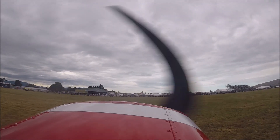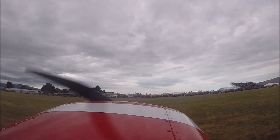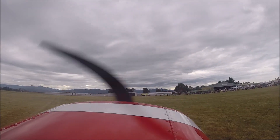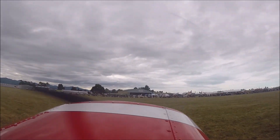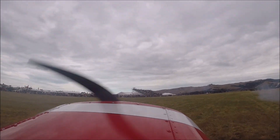I noted earlier in the day that the Hercules had been with the Air Force since 1965 — so my Cherokee's 1965 as well, and I think it's an oldie but a goodie.